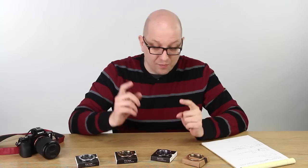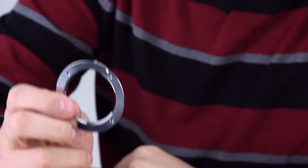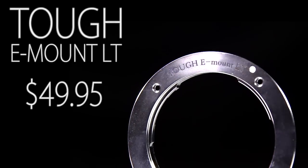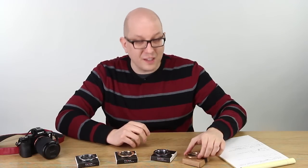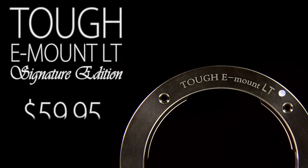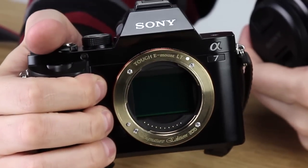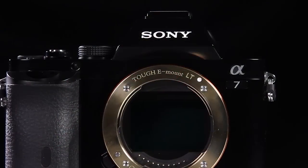So let's talk about prices. The TUF E-Mount LT is available starting today. You've got it here in chrome, and that's going to cost you $49.95. Now if you want to get kind of fancy, we've got the signature edition. This is a limited edition, it's in brass. This is $10 more, it's $59.95. In fact, it's what we've got installed on our Sony camera — it just has this classic look to it, looks really cool, extra $10.